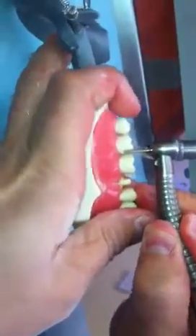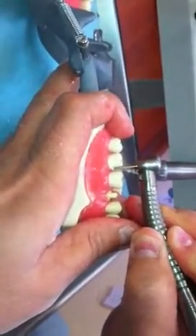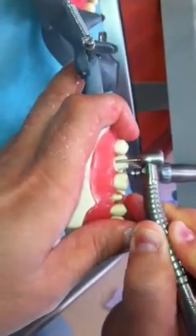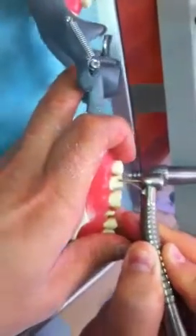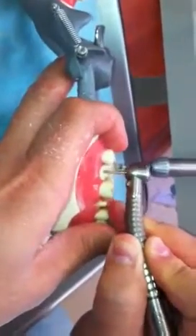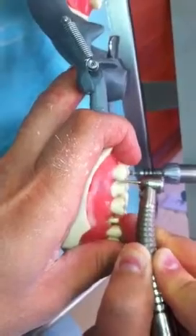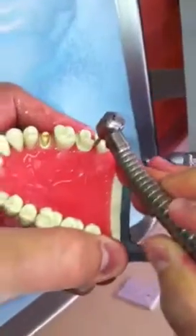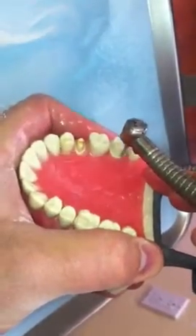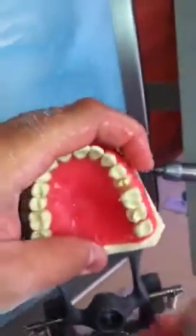There we go. These burrs can cut just like that on a human tooth. You need a little patience and lots of water so you're keeping it fresh. Interproximal — careful. Fix that back part. So we have our shoulders all around.